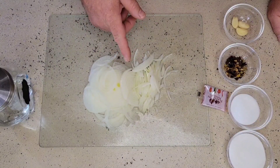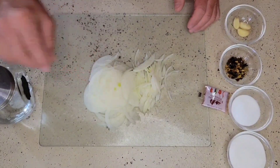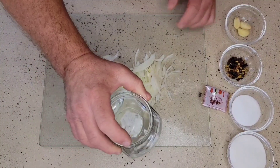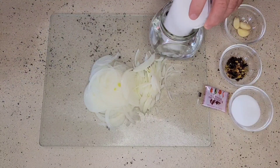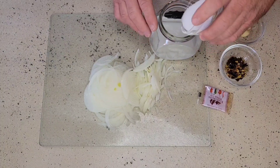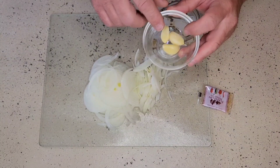Let's make ourselves some pickled onions to go along with our sandwiches today. I have one onion that I sliced very thinly — the thinner you slice it, the quicker it's going to pickle. In a jar I have one cup of white vinegar, one third of a cup of sugar, two tablespoons of regular table salt, and a half a tablespoon of pickling spice.